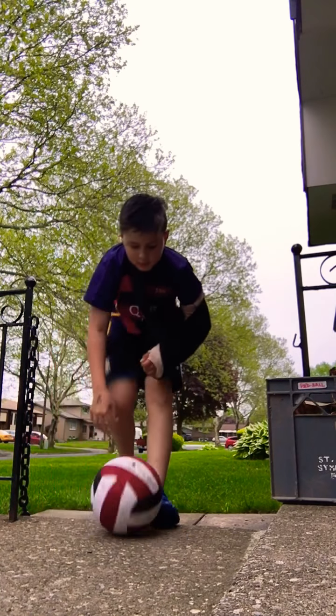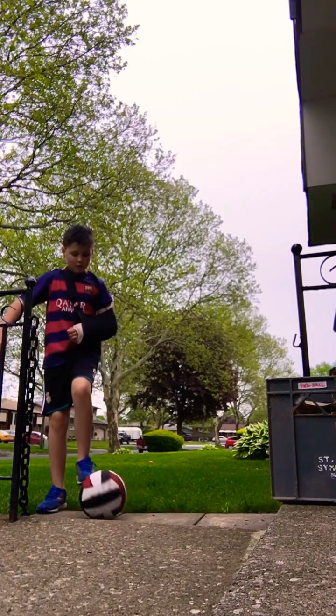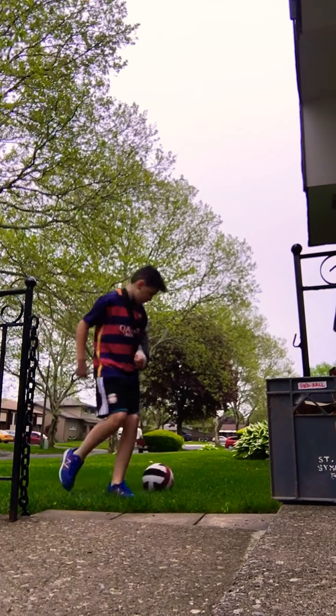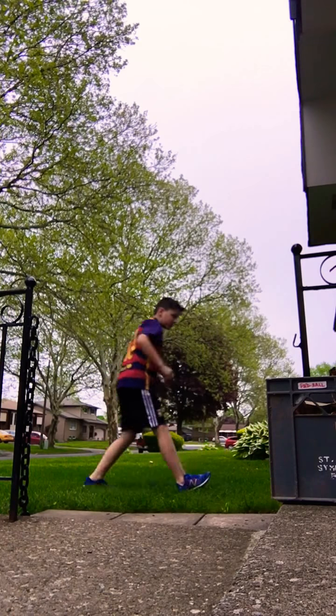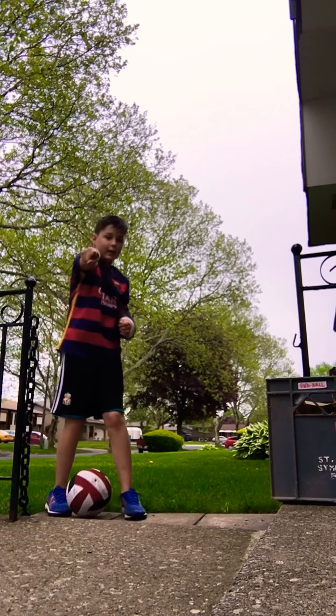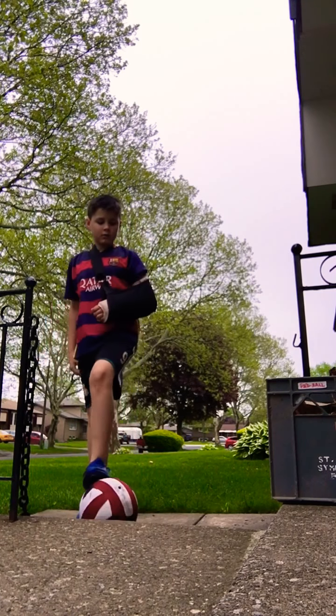Now, after you've done that, I'll show you how you do it fast — the first part I just showed you. So that's basically what we'll be doing today, and I'll be teaching you.